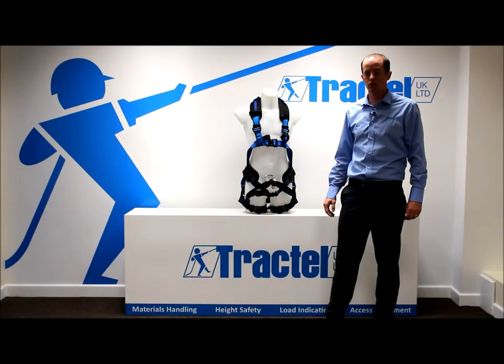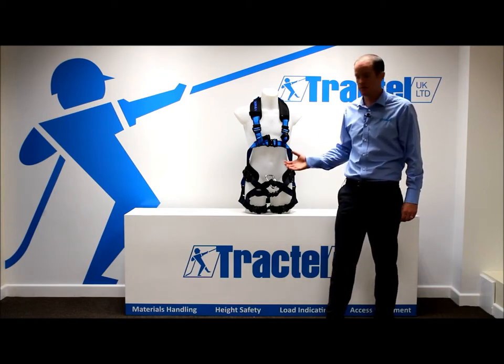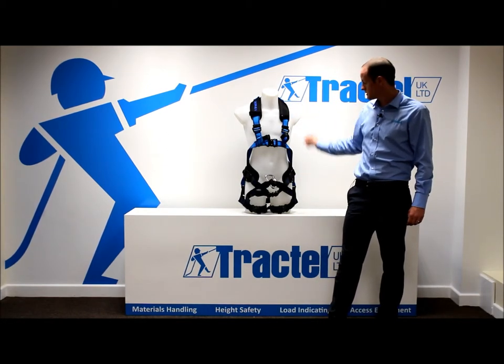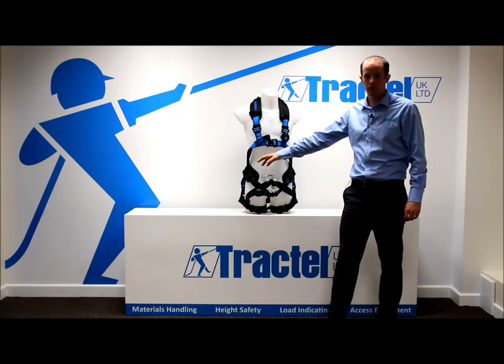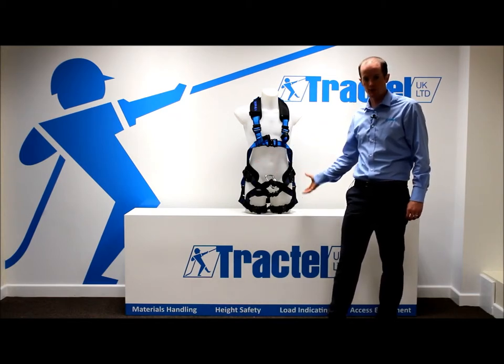Here we have the HT Transport harness. This is a harness designed for use on electricity pylons when working in suspension. The standards on this harness are EN361 for a full body harness, EN358 for work positioning, and EN813, the sit harness element for working in suspension.